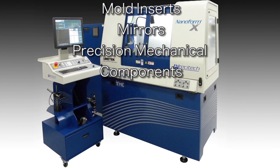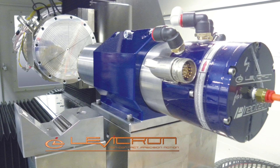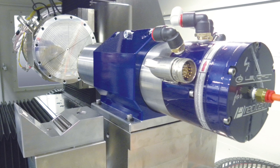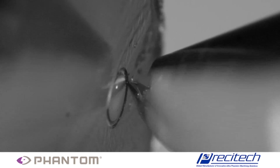The milling spindle is a Levacron model ASD060CX operating at 60,000 RPM, using a diamond ball-end milling tool to create an aspheric lenslet in brass.